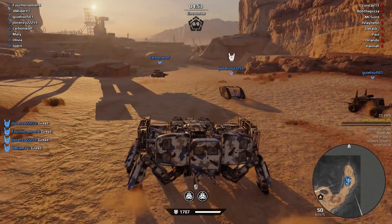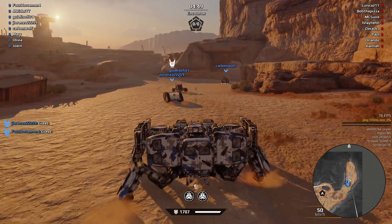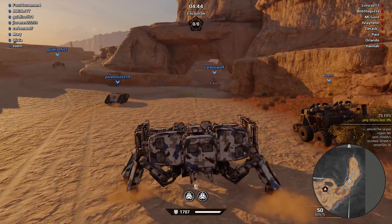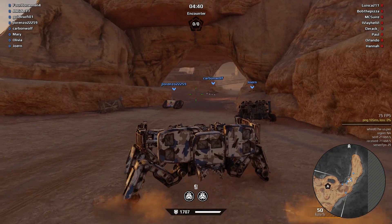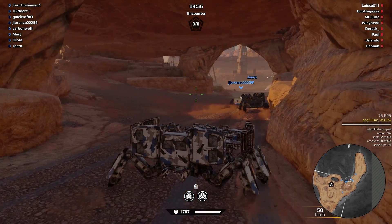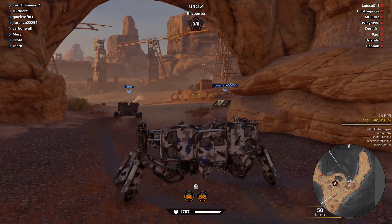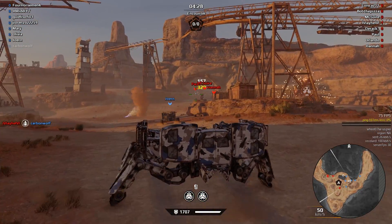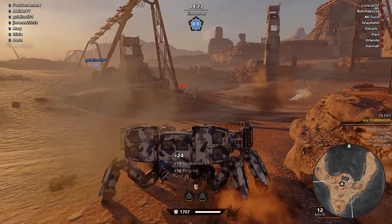I'm going to wrap this video up with this match. I got a lot of EU server matches, which kind of sucked because I had like 190 ping and 50% packet loss, which was completely unplayable. US servers are actually lower than usual — you usually get like 120, but 105 is great. At the end of the video I'm going to discuss some changes I'd like to see with this weapon, because it has a lot of potential but currently it really, really sucks.